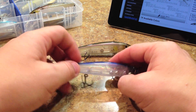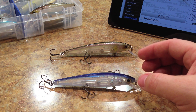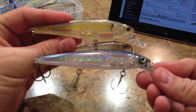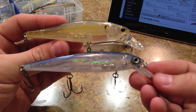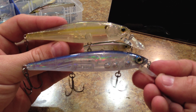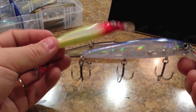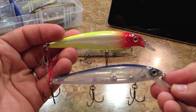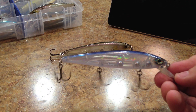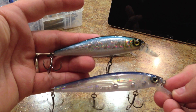Let me show you some comparisons against other jerkbaits. Here's a Lucky Craft Pointer 100 — you can see the Strike King is pretty significantly longer. Then there's the X-Rap 10, also a 100 size — about the same difference. And then a Jackal Squad Minnow 95 — again about the same difference.